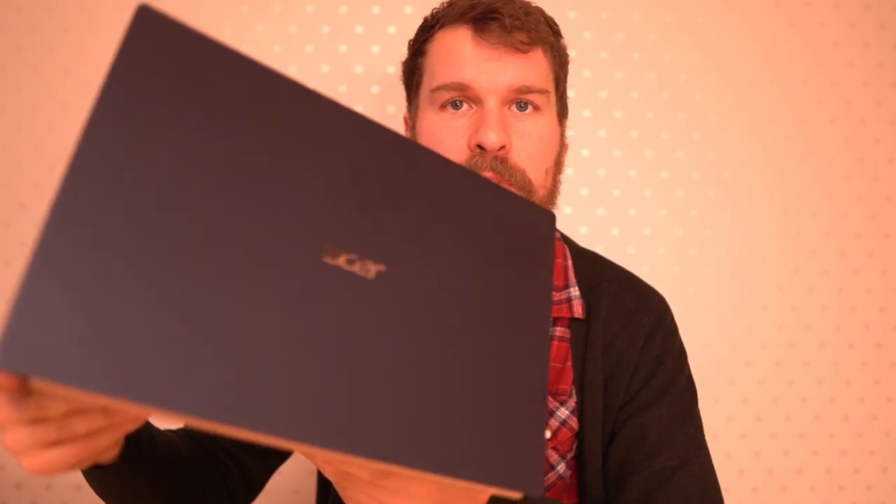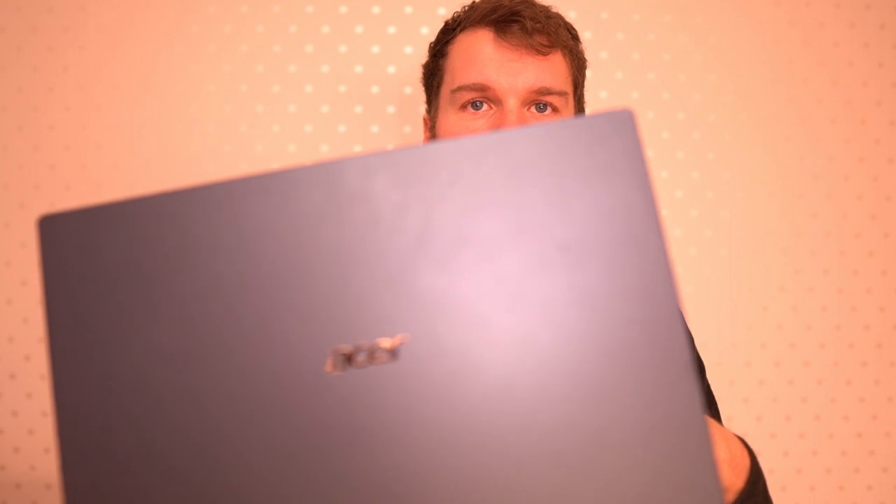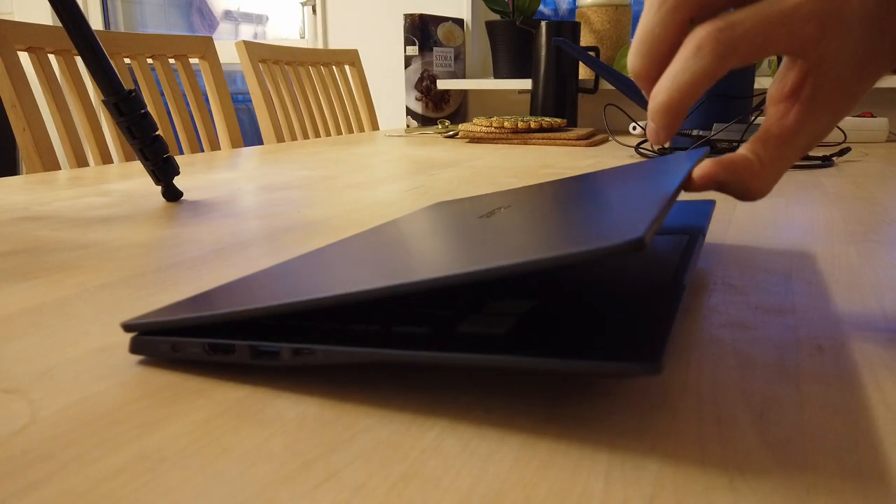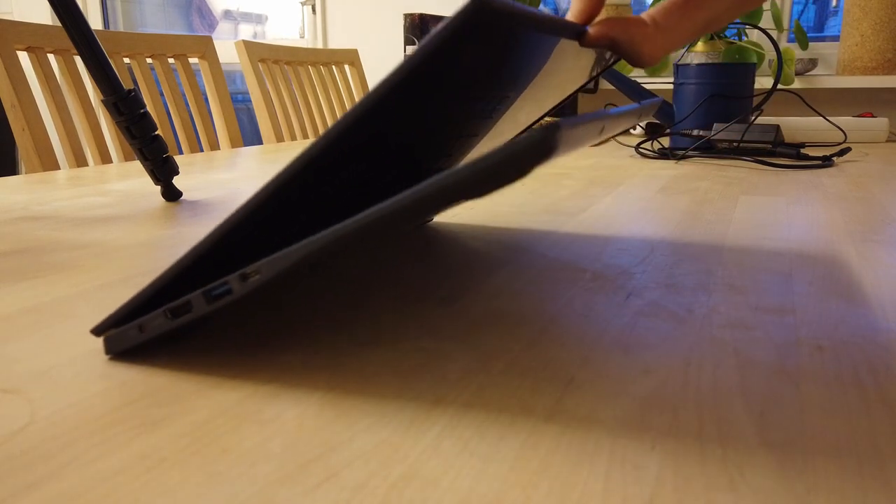It does pick up a little bit of fingerprints and you can see it here on the outside, but it's actually a lot less than I thought it would. I'm trying to get some solid fingerprints to stay on it but I haven't been able to do so — and in this certain light there's a little bit, but it's really not that bad. We already know this from the unboxing video but let's double check: you can definitely not open the Acer Swift 5 with one hand only. You're gonna need to use both of your hands — it is quite a stiff hinge.